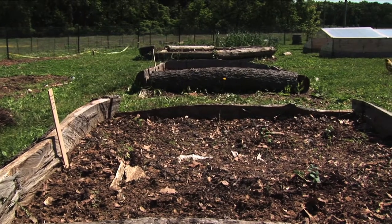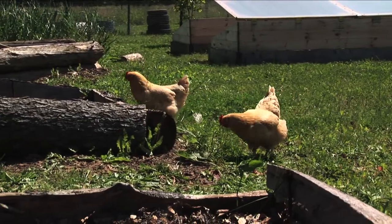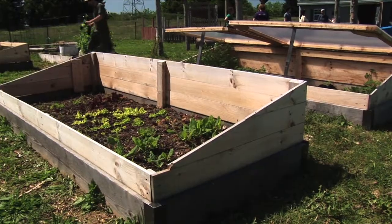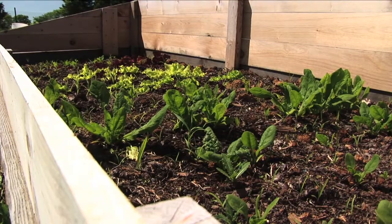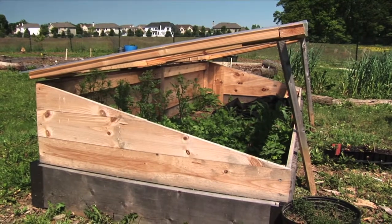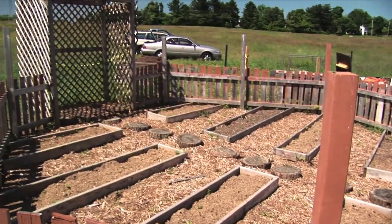A lot of the original construction here was with reclaimed materials from the woods. Some of our raised beds are made of window boxes from one of the local glass distributors that they just leave out to be taken by the garbage men. We haven't had to rely on any funds from the college at this point — it's all been grants or donations from other organizations.